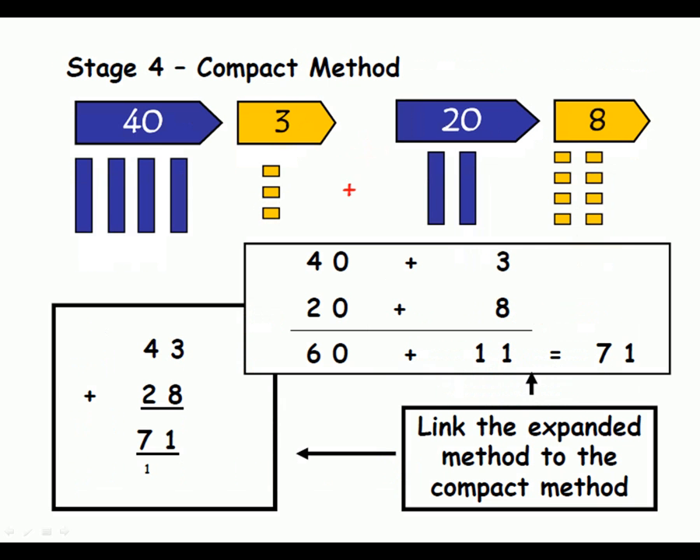This moves on to the more formal compact method, linked to the standard method with the carrying of the ten — which comes from the 8 and the 3 that makes 11. That will probably be the method we remember from school. The children then move on from there to adding hundreds, numbers in the thousands, and decimal numbers as well, using their knowledge of place value and understanding what each digit represents.